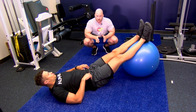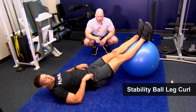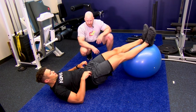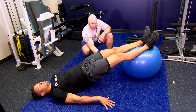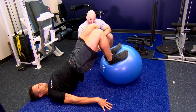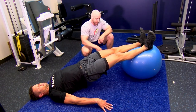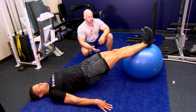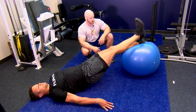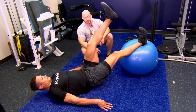The stability ball leg curl trains knee flexion. Tighten your core, posteriorly tilt your pelvis, raise your hips off the ground so knees, hips, and shoulders are in alignment. Use the hamstring muscle, dig into the ball with the heels, and flex at the knee. Then slowly resist the knee going back into extension — that's training the eccentric phase. Concentric: hamstring shortens. Eccentric: it lengthens as you resist extension. You can progress this by doing one leg at a time, which makes it significantly more difficult.